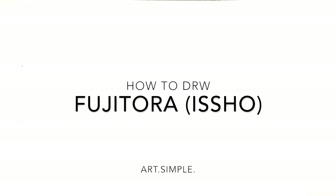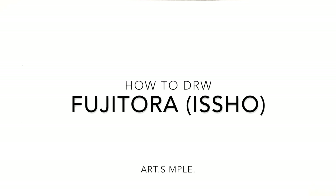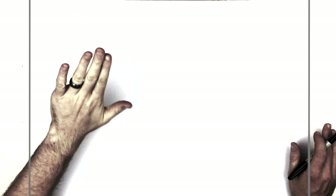Hey everybody, welcome back to another drawing tutorial. So today we have Fujitora or Issho, the admiral from One Piece, the blind guy. Use a landscape page, use a pencil and eraser and then ink afterwards. That is my advice. You don't have to follow it, but that's my advice. And hit pause if I go too fast.